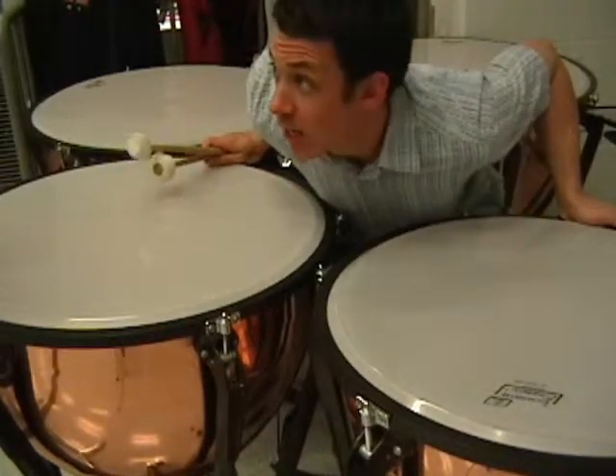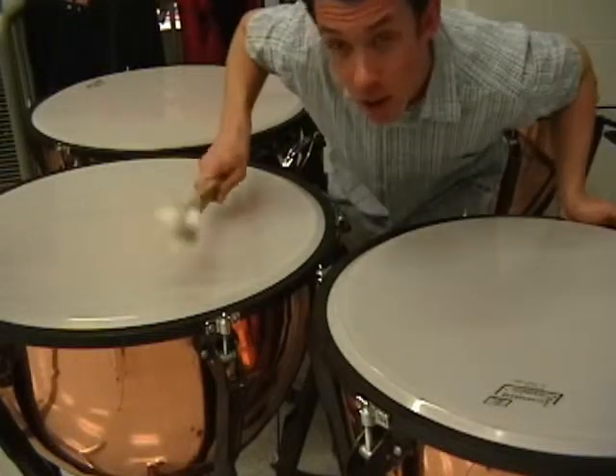Timpani! This is the timpani study. We have F and C.